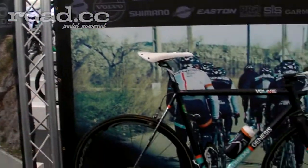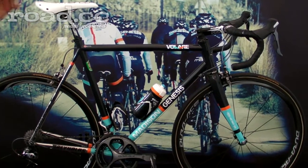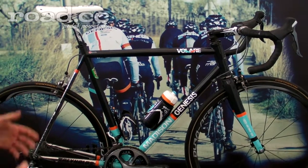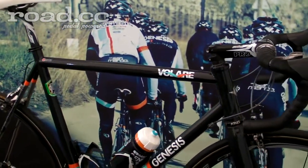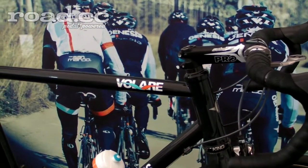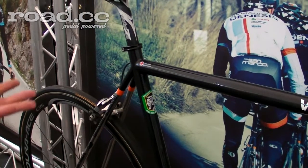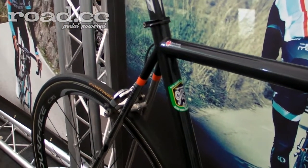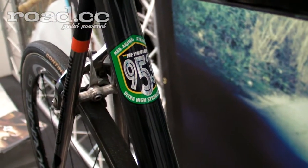Hi, I'm Dom from Genesis, introducing our Volare 953 race bike as raced by the Madison Genesis team. This is a Genesis Reynolds take on a road race bike using 953 steel — it could only be one material really. We needed the strength of the metal to get the wall thicknesses very thin, to make it light, and also to make it oversized to get it stiff.